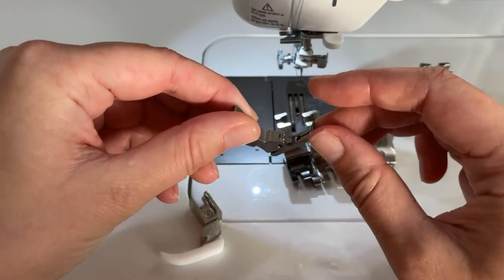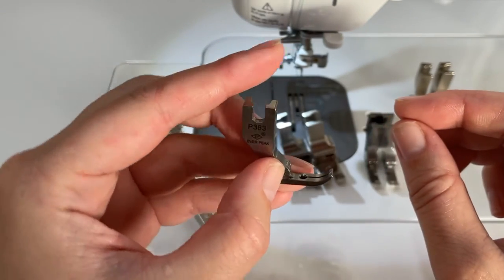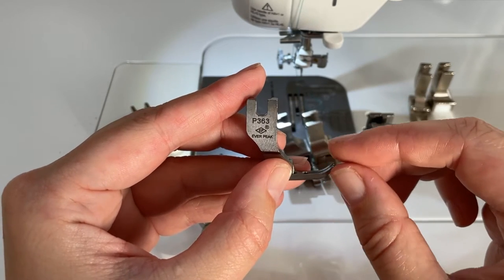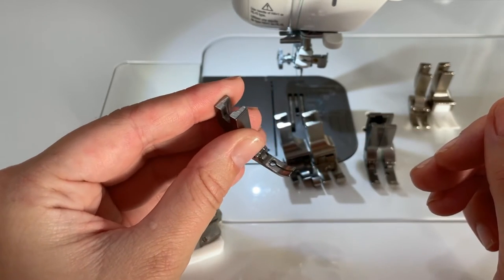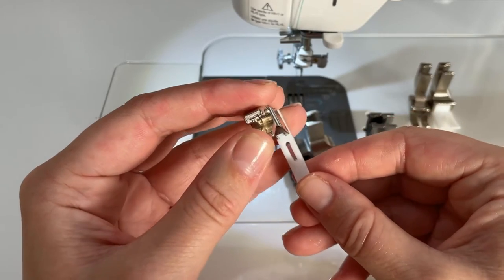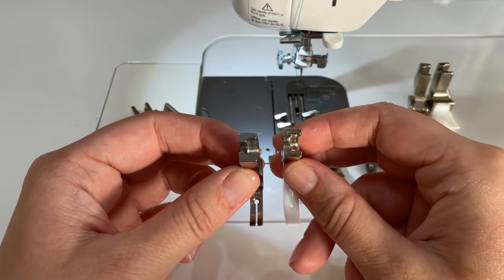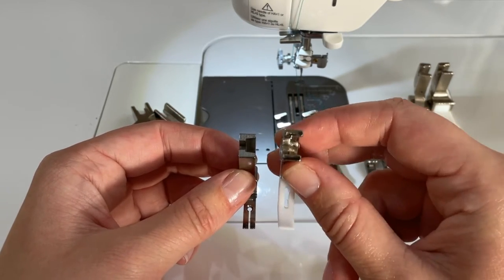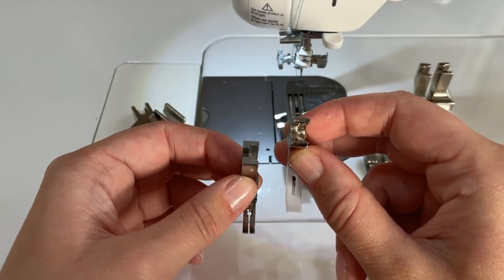Another foot I use quite a lot is the Zip Slim foot. It's a very narrow presser foot, which is great when you want to keep the presser foot pressure on a small area. I use it quite often and it's called the P363 — one I recommend investing in. I have the same one in a Teflon version, but unfortunately, since it would get too fragile, you don't have the open view that you get on the metal one, which is something I don't like. This foot is used for narrow spaces or top stitching on bags.